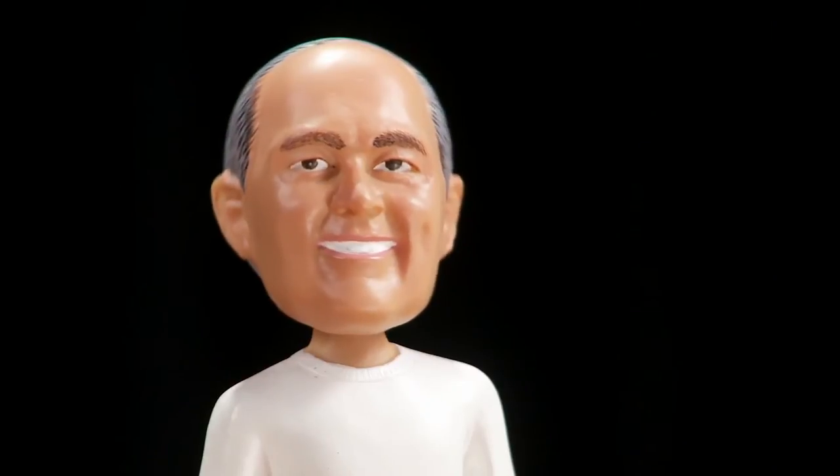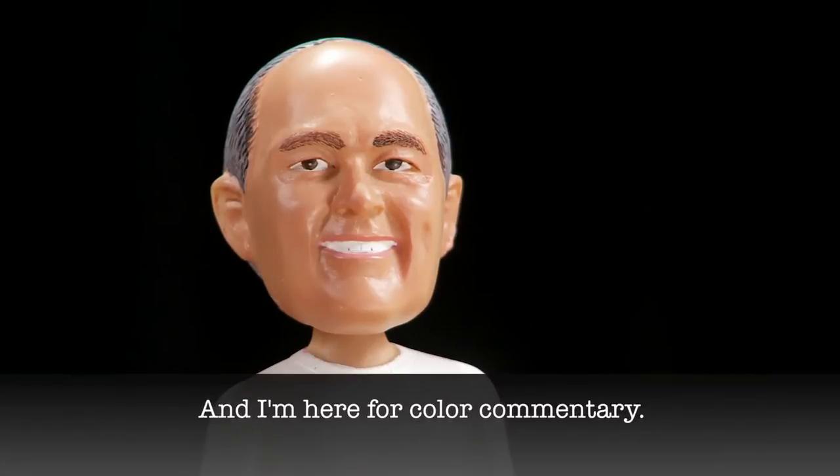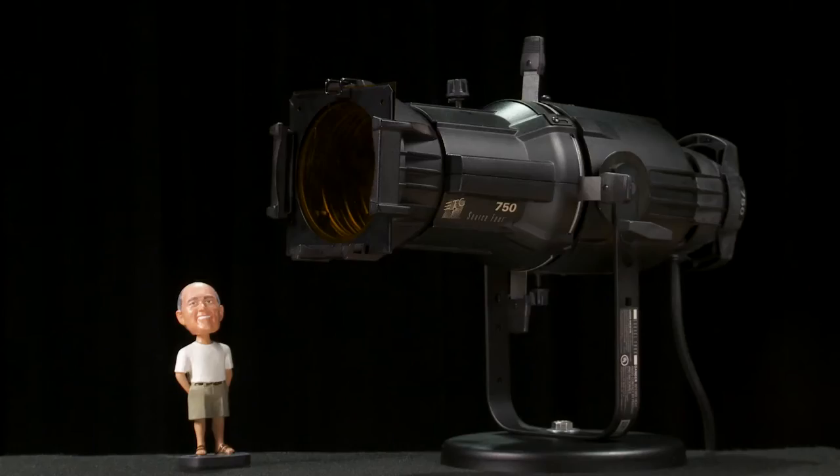Hey friends and fans, Bobblehead Fred chiming in here for a quick how-to on cleaning your tungsten Source 4 fixture. With over two million of these handy guys out in the world, we've had plenty of time to figure out how to clean them.